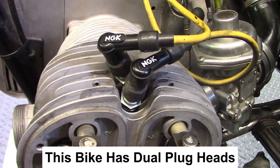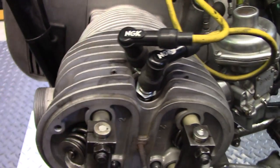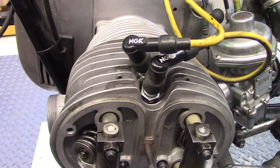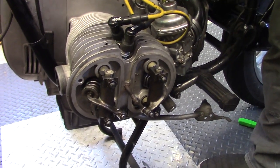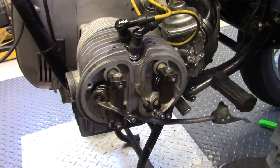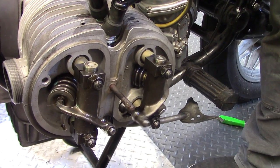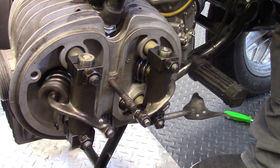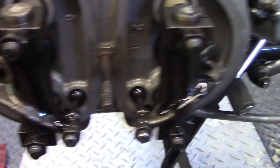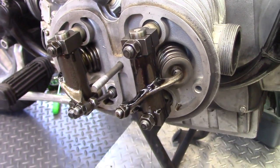To make cranking easier, we pull the spark plugs but ground them in the head — you don't want them ungrounded or you could damage the coils, or destroy an electronic ignition. We run the starter motor a maximum of five seconds at a time. The result: oil flow confirmed on both the left side and the right side. Everything is primed.